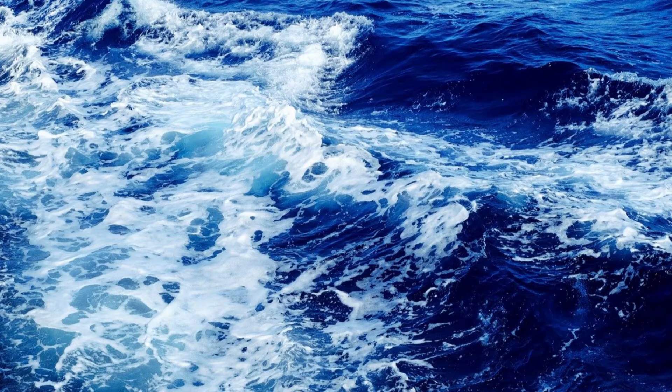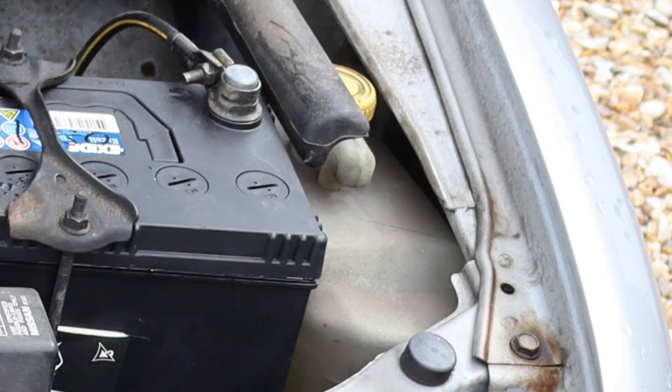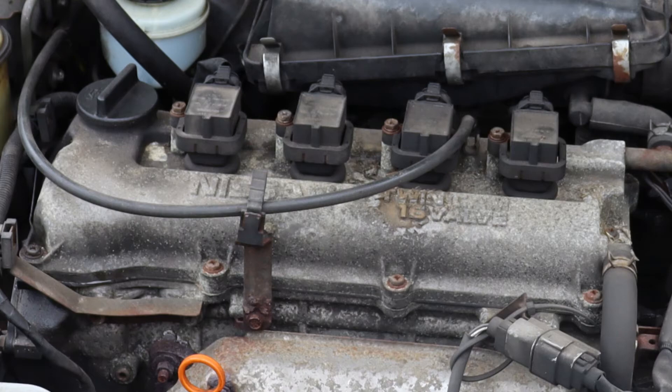Bear in mind that engine coolant contains a high percentage of water, so if the ambient temperature is low enough, it can freeze. If it freezes, it expands, and that expansion might shatter expensive components. Bear in mind that, among other things, engine coolant runs through the aforementioned reservoir, the radiator, and metal channels in the engine itself.